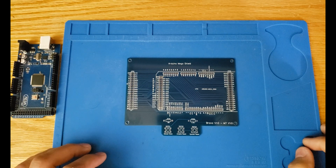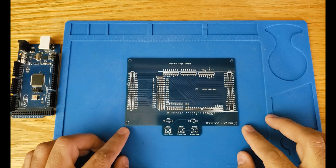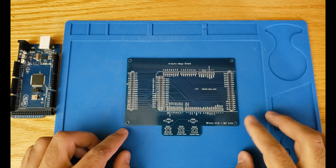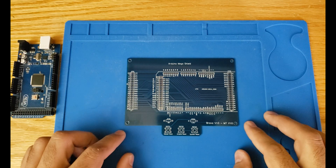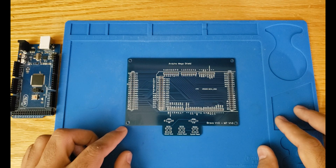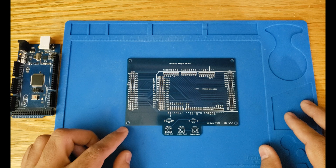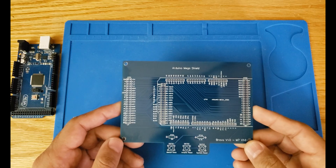Hi everybody, and welcome back to part two of the Bravo project. Today I'll be building the Arduino Mega shield for our project. As I mentioned in the previous video, this module is not a main module in the computer — it's an add-on module. Essentially, this module enables us to test different modules of the computer when we are actually building it, and maybe later it could help us in developing microcode, opcodes, and even some assembly language.